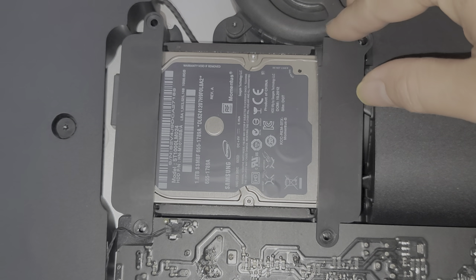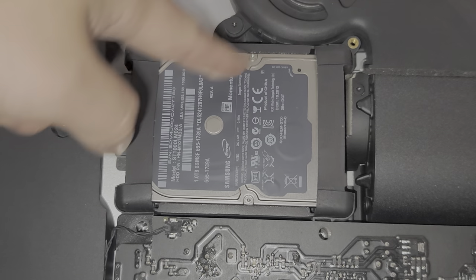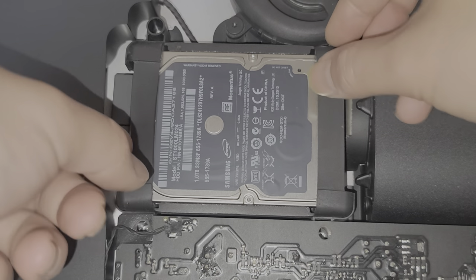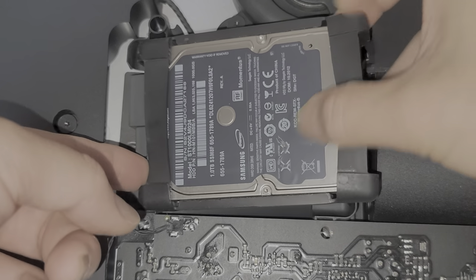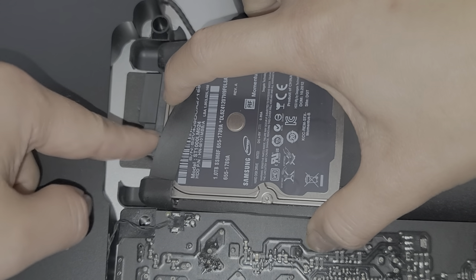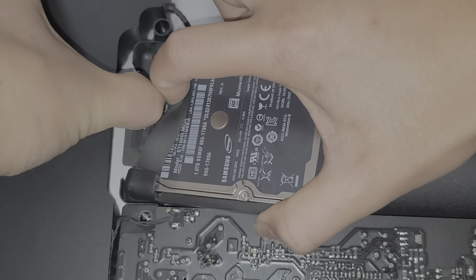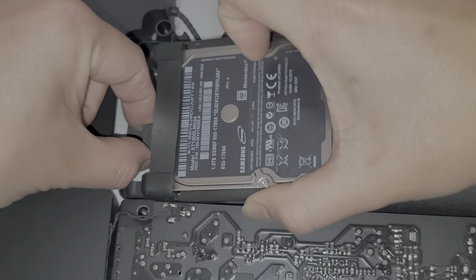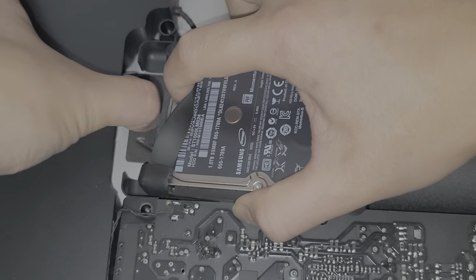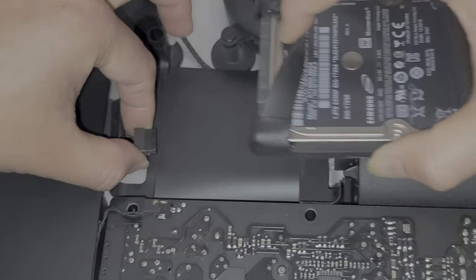Once you get those screws out, these plastic things will come out pretty easily. You've got these rubber brackets over the hard drive. You do want to disconnect these cables here - pull it up from the back and slide it slightly to the right. It looks like they actually use two separate cables on this model. Use your fingernail to pull these cables out. You want to be careful because you don't want to break the connector off of the hard drive - it helps to wiggle it. And there we go, we've got the hard drive.